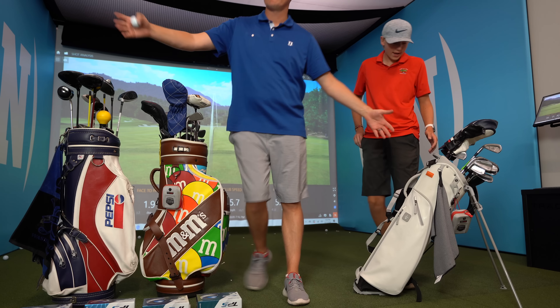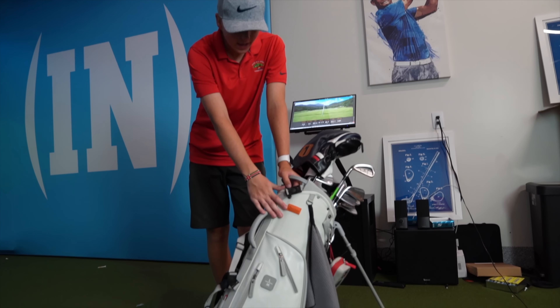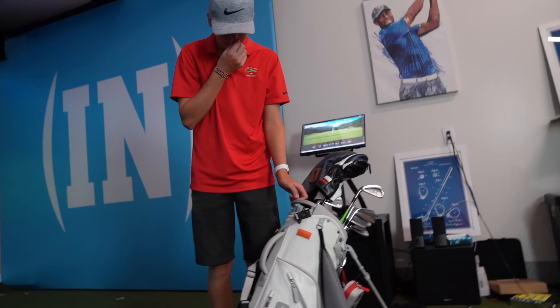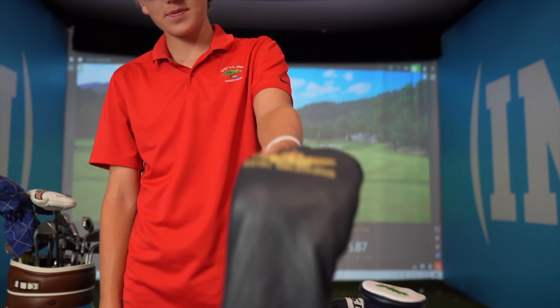Here comes Lincoln's golf bag. I really like this one because it's great for carrying — there's lots of padding and it's really light, but you can still fit a lot in it. It has my name, LM, engraved on it which is pretty cool. These are my clubs right here.